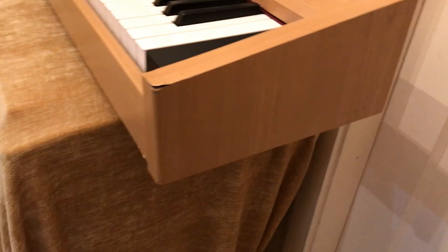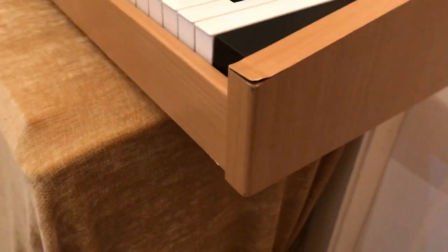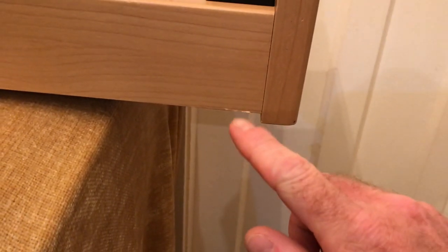Around the front there's this edge that lifts up, so it can be stuck back down again, and you've got this bottom bit here as well.